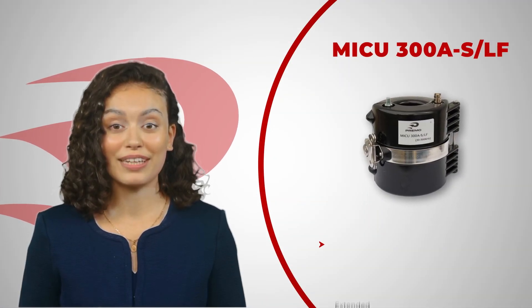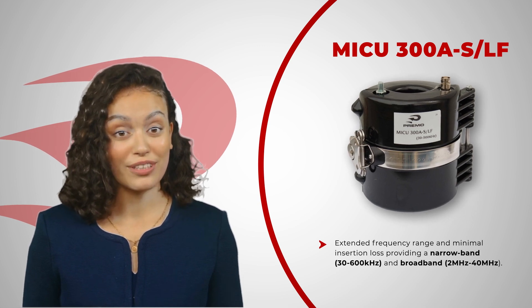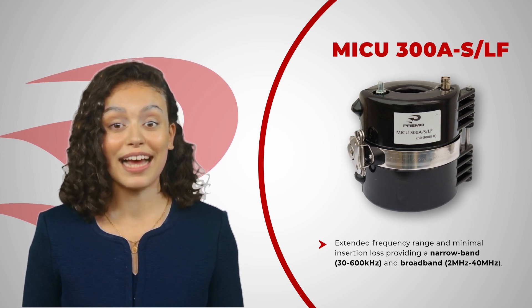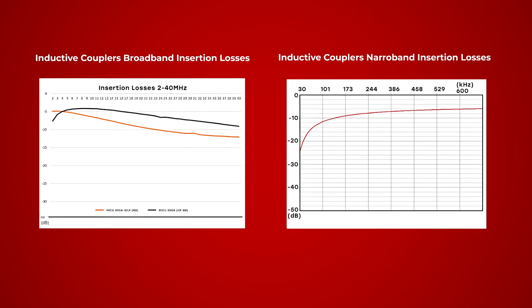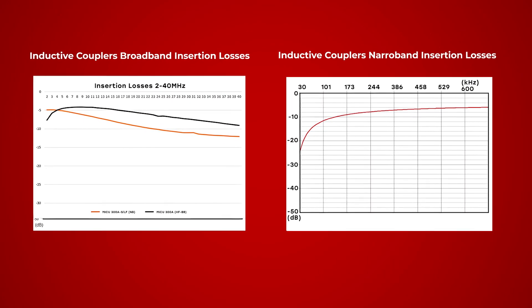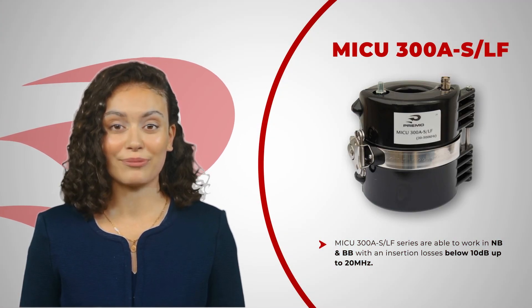The MiQ series offers an extended frequency range and minimal insertion loss, providing narrowband and broadband capability. The MiQ300A SLF series is able to work in narrowband and broadband with insertion losses below 10 dB up to 20 MHz.